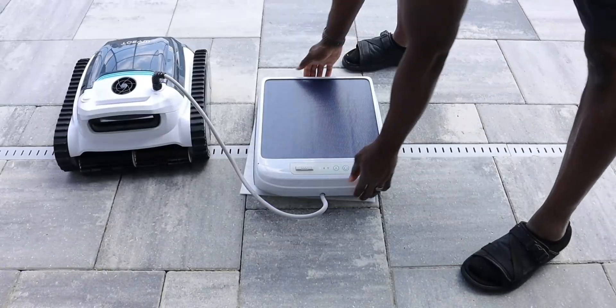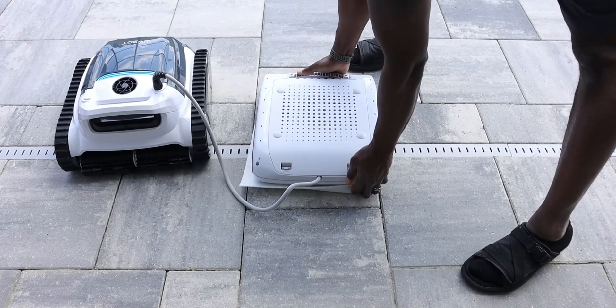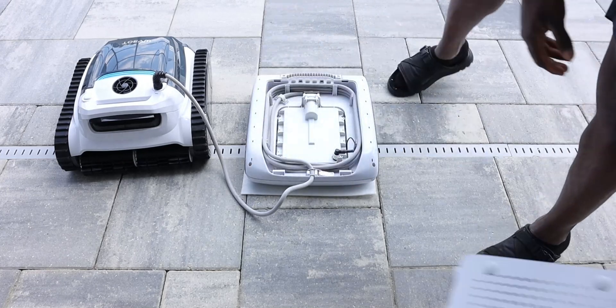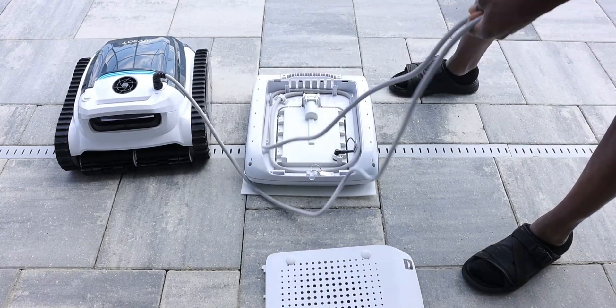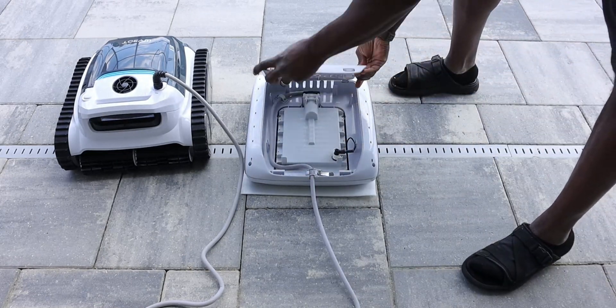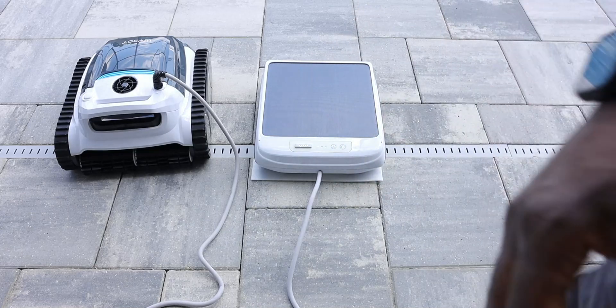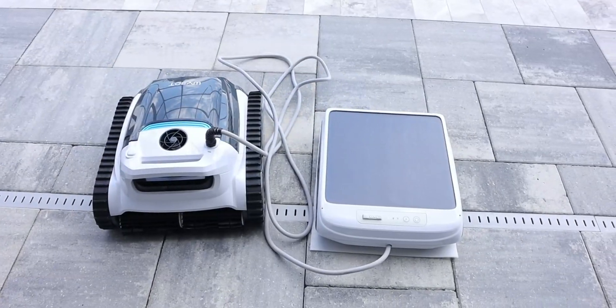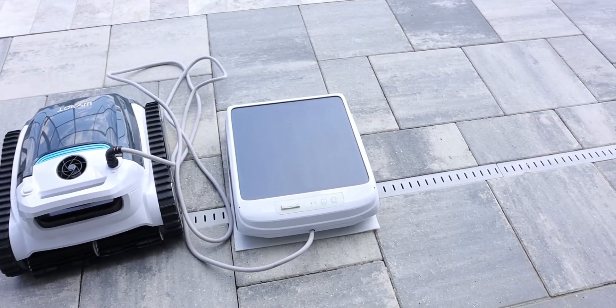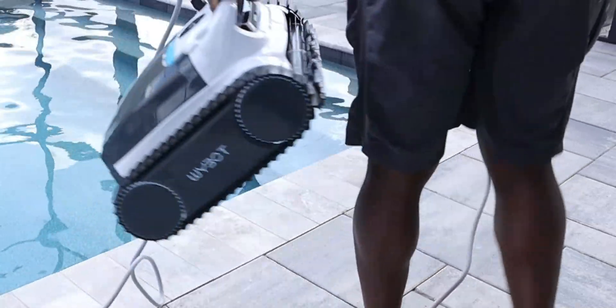After a full charge, it was time to get this robot in the water. The first thing I did was unravel the charging cable to the battery. My pool is 7 feet deep, so I unrolled just enough so that at the deepest point it will still be afloat. As mentioned earlier, this goes all the way up to 13 feet or so. Once I got it unraveled, I put the backing back on and was ready to go.